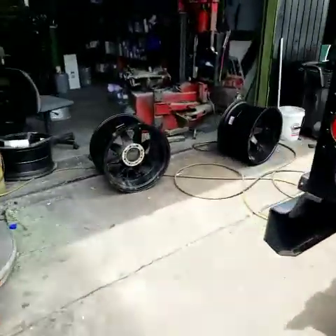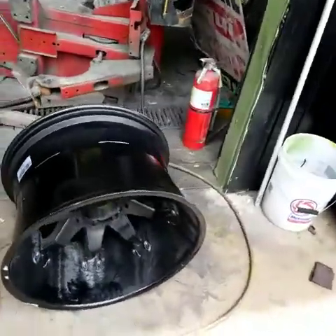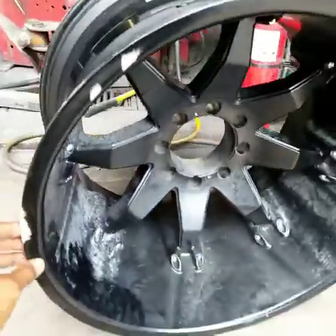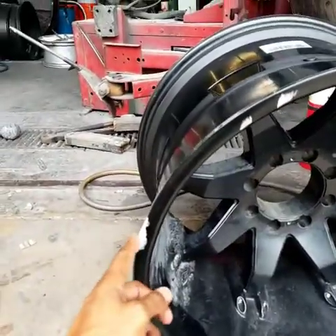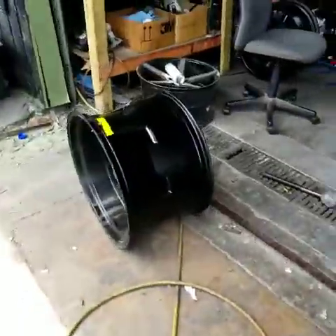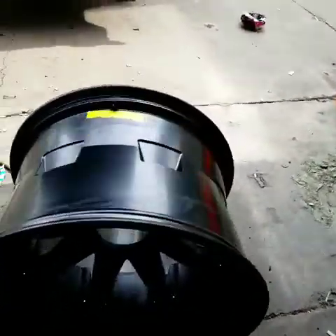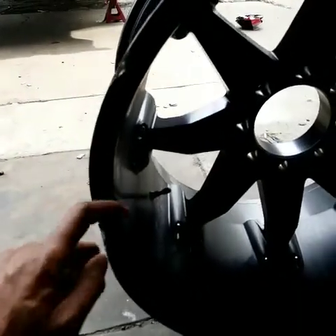I want to show you the wheels — we've already taken them off and taken the tires off. They've got some pretty nasty curb rash. This one right here, if I roll it up, you can see the bend in the wheel right there. It took a chunk of the wheel out — a little here and a little there. The other wheel is just as bad; it's got a nice little gouge missing.